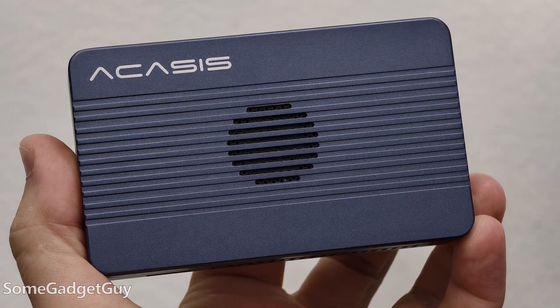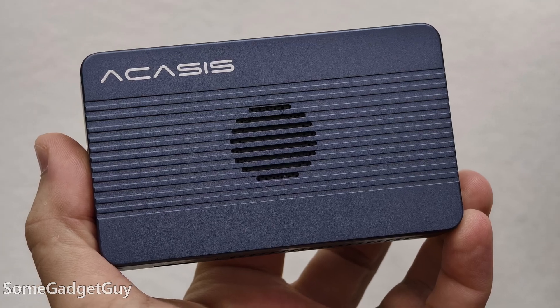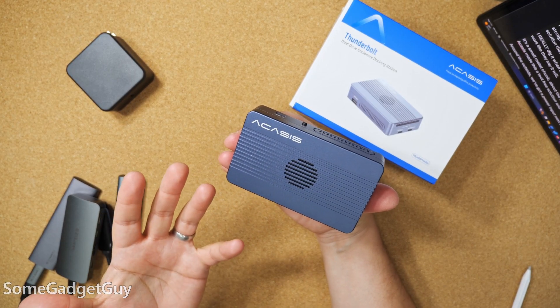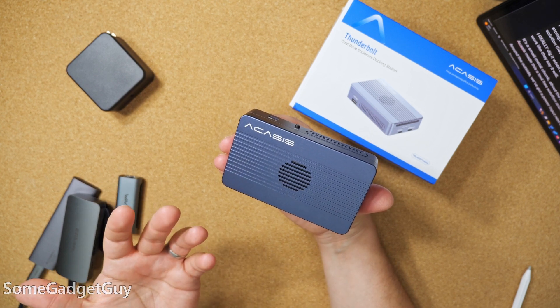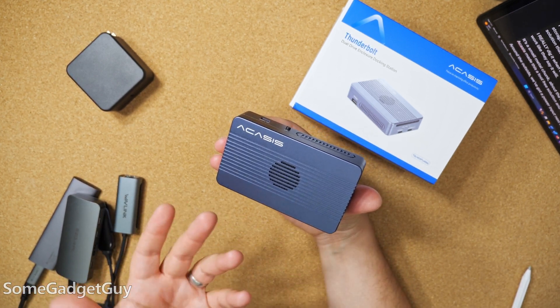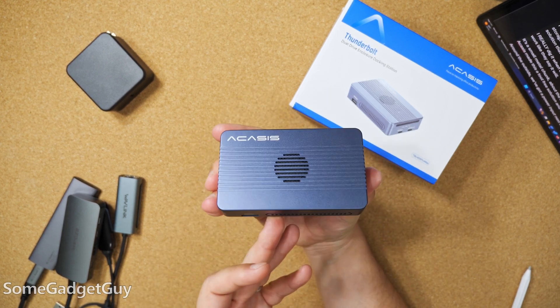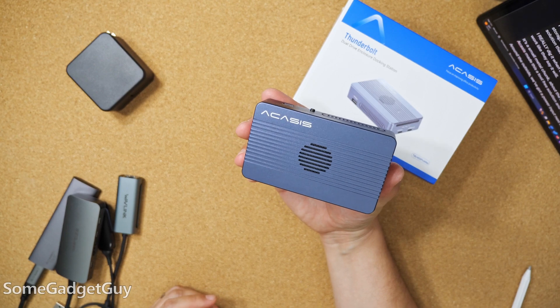Part of this conclusion right at the top of the video: this thing is rad. This is a solid solution for packing big storage on the go. Or if you need to upgrade a PC where space is at a premium, it's a Swiss army knife solution that can fit a variety of different roles.